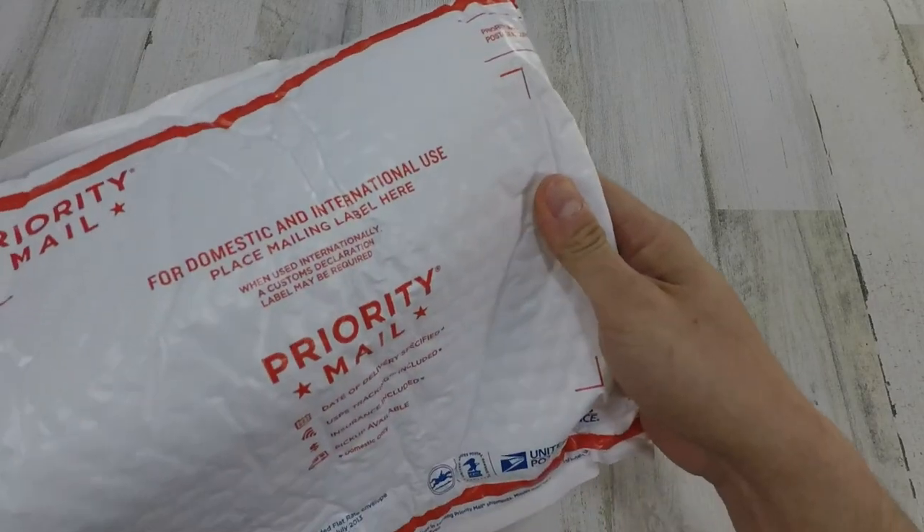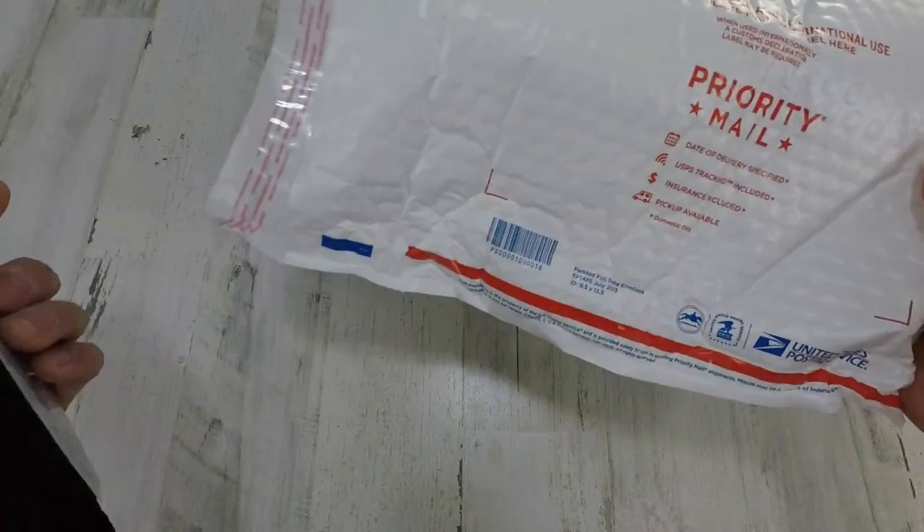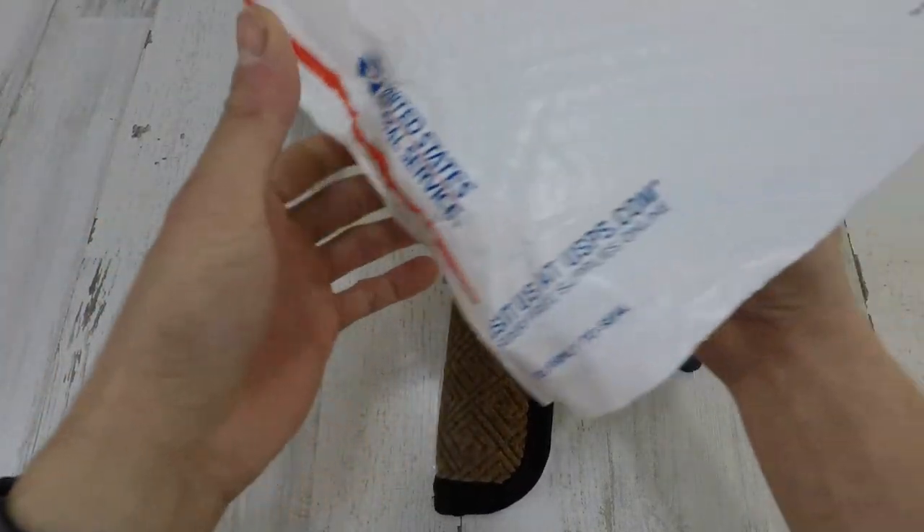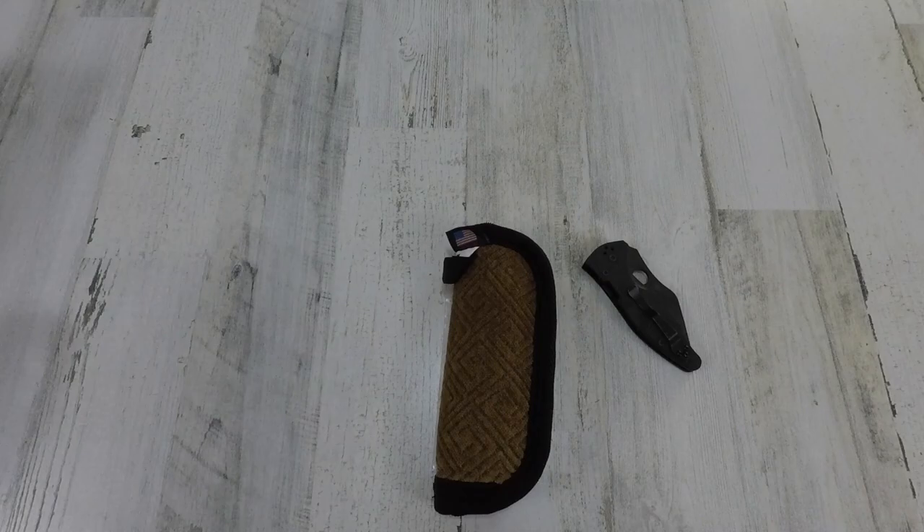Here we go — I have no idea how it's going to look. Oh wow, I had no idea it came in a sheath. Caught me off guard.